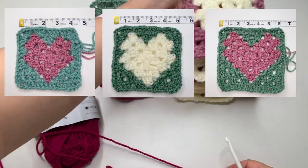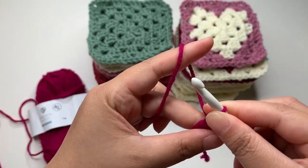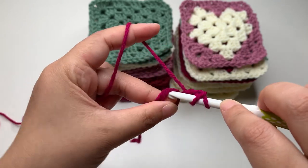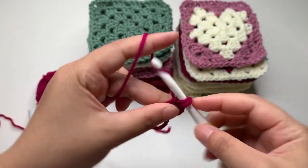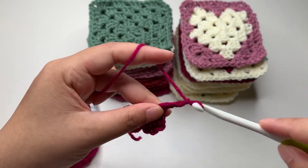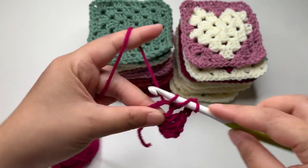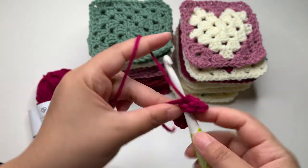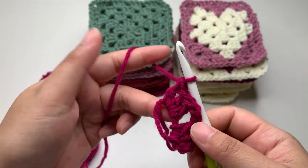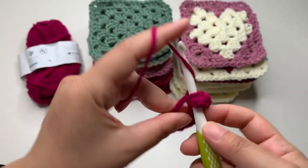I'm going to show you how to make the granny heart square. First we're going to make a magic circle, insert your hook, and then make a chain three — this chain three counts as our first double crochet. Then make another two double crochets inside the circle. Then chain two, then another three double crochets. As you can see it slides very well into my plastic crochet hook. Chain two again and another three double crochets.